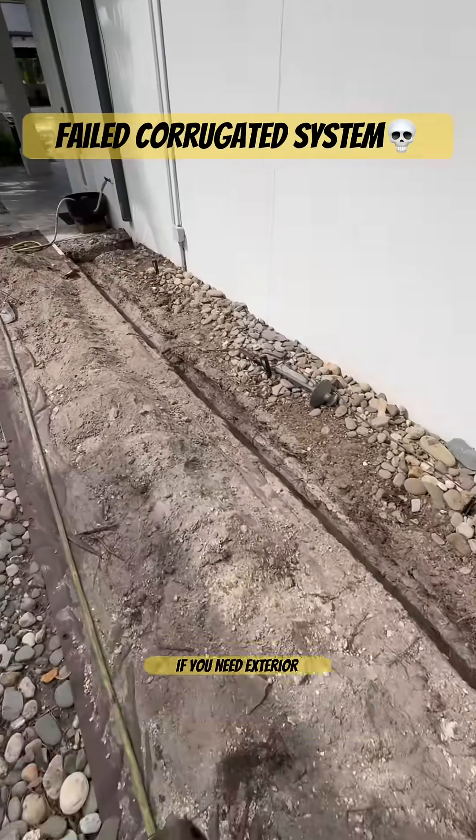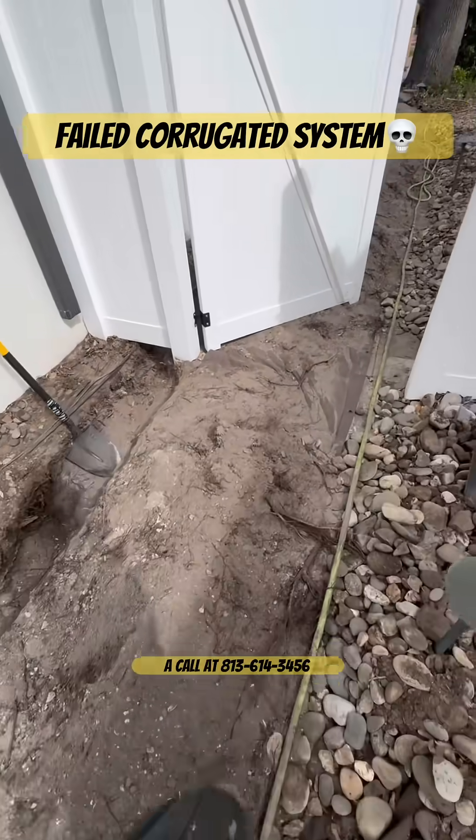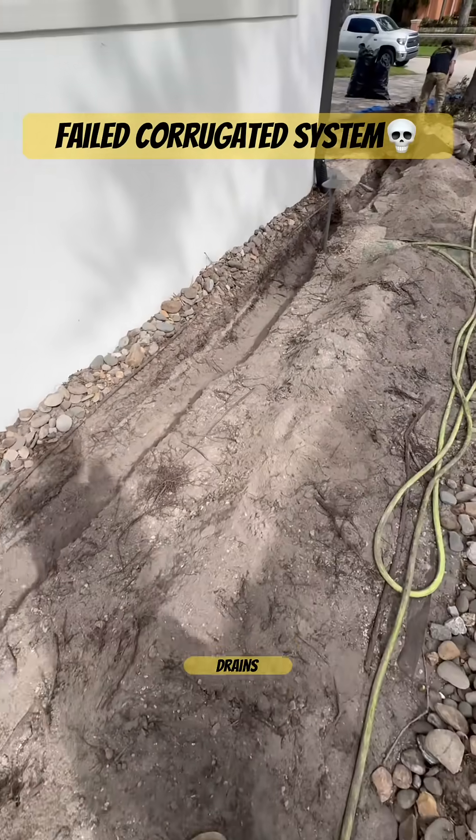If you need exterior drainage work in the Tampa Bay area, give Stormwater Drainage Solutions a call at 813-614-3456. We can install downspout drains, channel drains, and French drains. Give us a call.